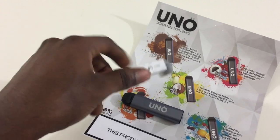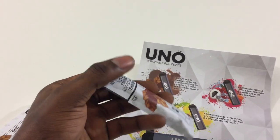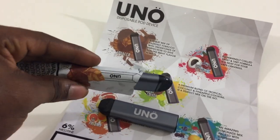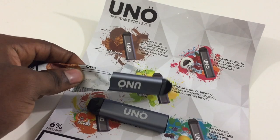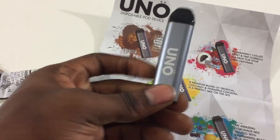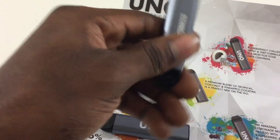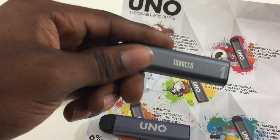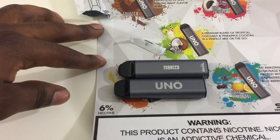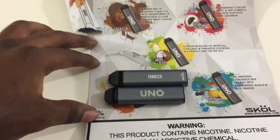Let's open this up and see what it comes with. This is what it looks like when you open it up. On the front it's going to say UNO, and on the back it's going to say which flavor you have. One of these is equal to 200 to 300 puffs, so it's basically equal to a pack of cigarettes.